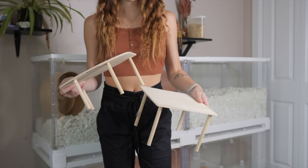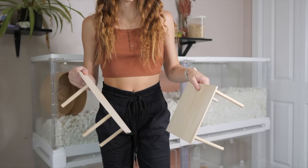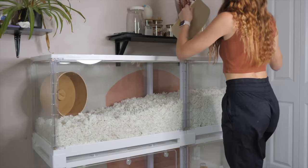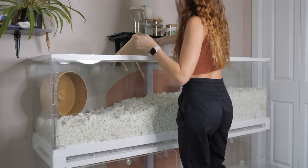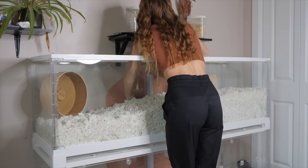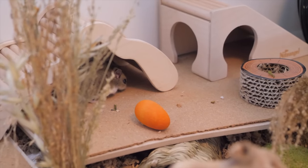We often use platforms for setting heavier things in the enclosure so that your hamster is still able to burrow underneath these items without them collapsing and crushing them. You can make these out of hamster-safe wood such as aspen, birch, spruce, balsa, or poplar, and some dowels.